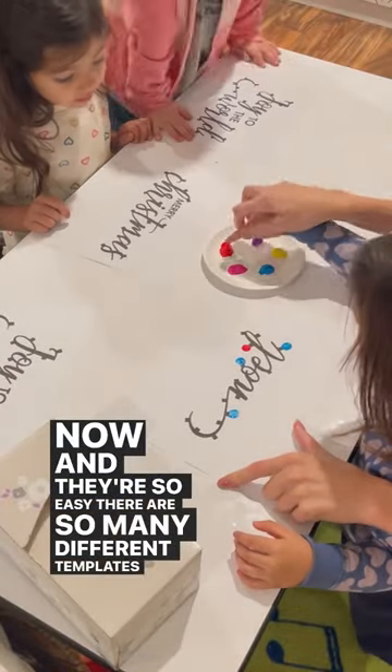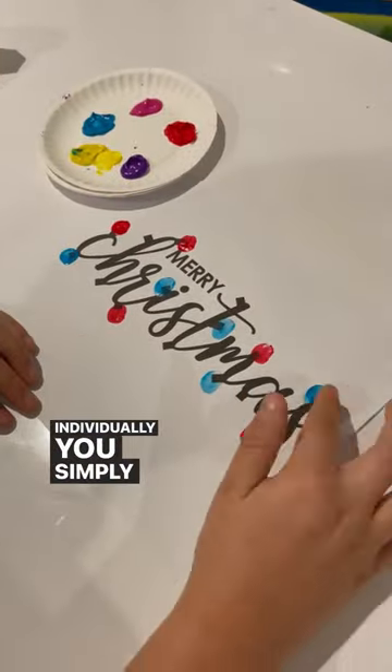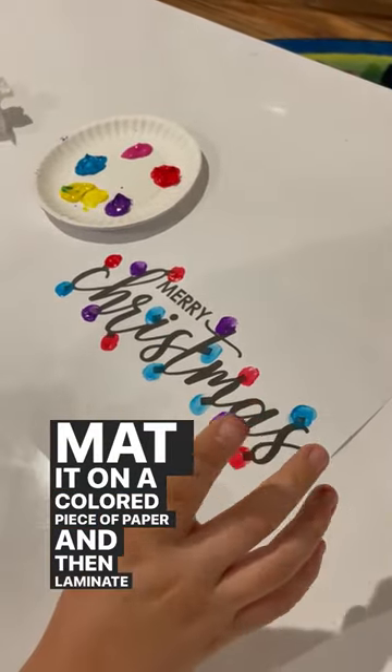There are so many different templates to choose from. Students can work one-on-one or they can work individually. You simply print the template, add fingerprints, mat it on a colored piece of paper, and then laminate it.